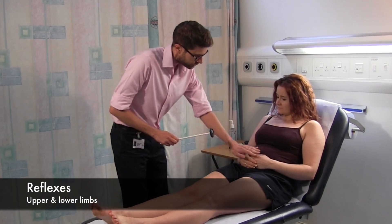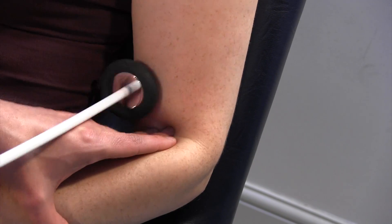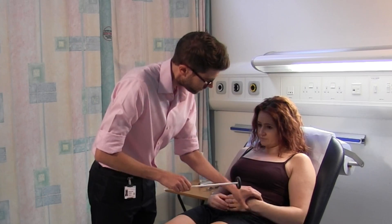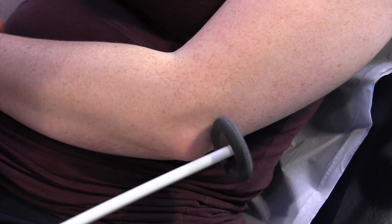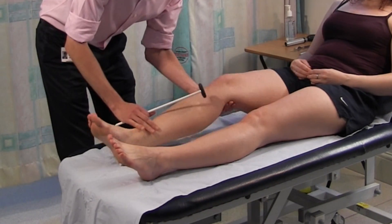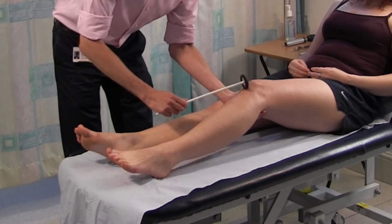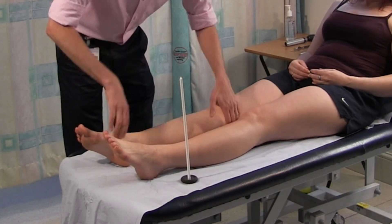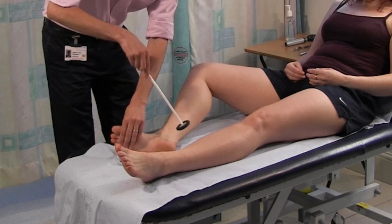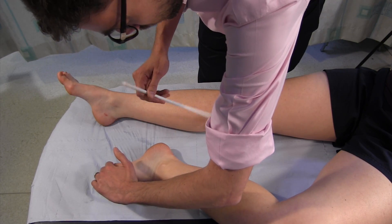Reflexes next. This won't hurt, I'm just going to tap lightly. Good. And this side. Now the same on the legs. Nice and relaxed, don't take the weight of your leg. Same on this side, nice and relaxed. Good. I'm going to bend your leg, let it flop out. Nice and relaxed. And straighten it out. Same with this one. That's great.